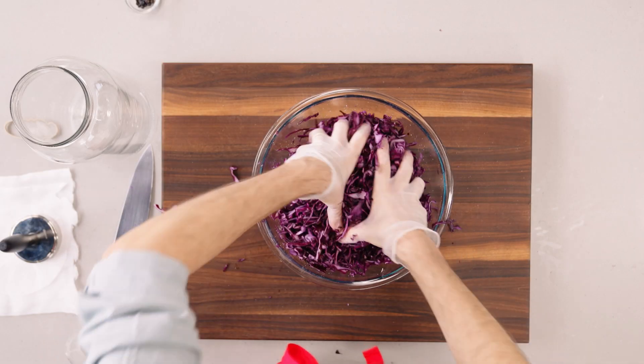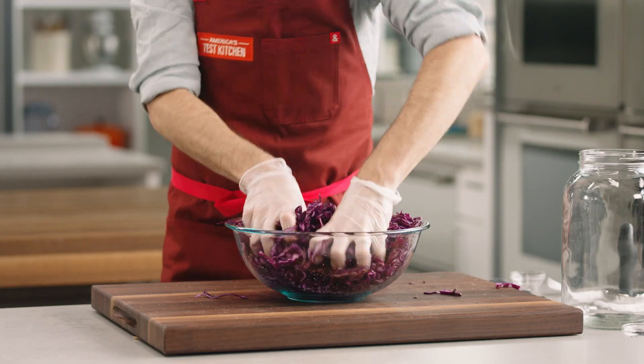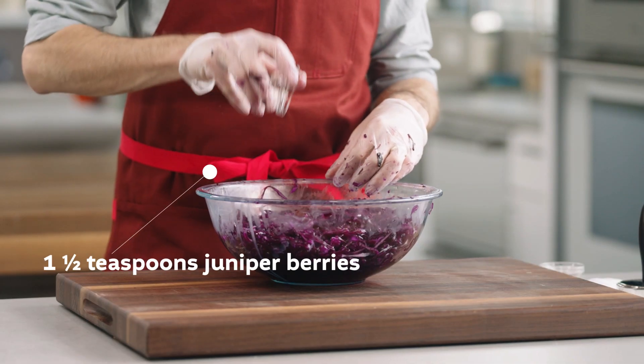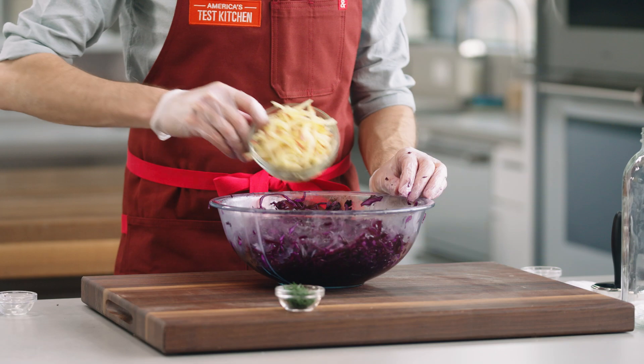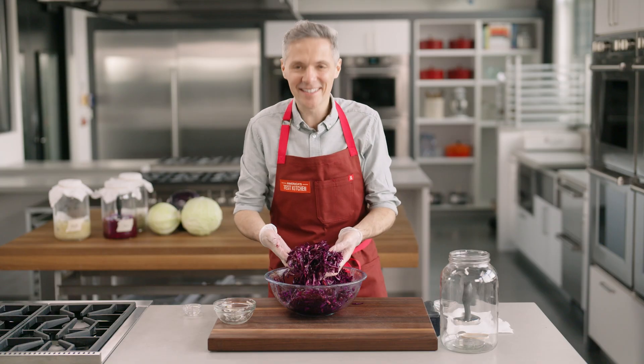The salt that we added earlier is hygroscopic, which means it attracts water, so that also draws out the cabbage's juices. Stir in one and a half teaspoons of juniper berries. Now this is just for flavor — you could use mustard seed, coriander seed, caraway seed, dill, or even an apple. In addition to being sustainable, homemade sauerkraut is super customizable.